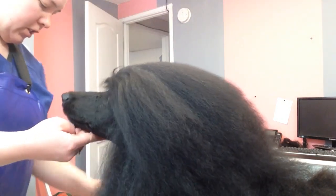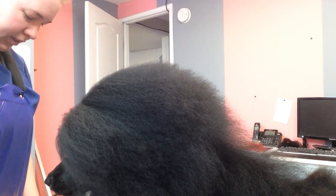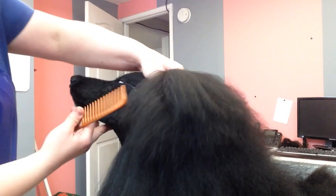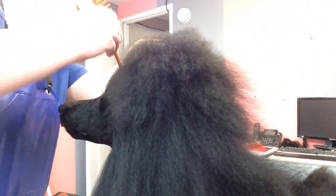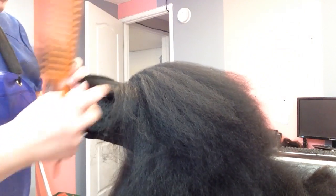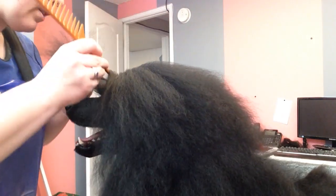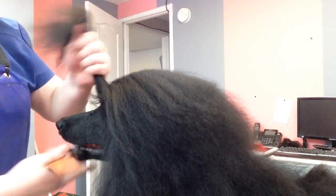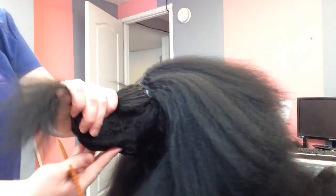Different dogs might require different banding styles. What I start with is making my bubble parts. I'm going to go corner of the eye straight to corner of the eye. I don't find that you need too much hair for your bubble, so I just go corner of the eye to corner of the eye.